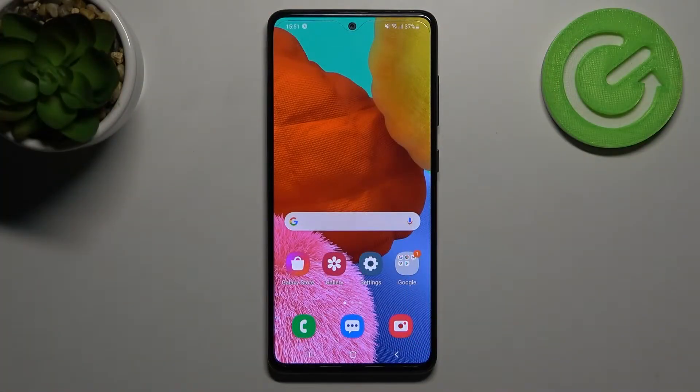Welcome! Today I'm going to show you how to check battery health information on your Samsung Galaxy A51.